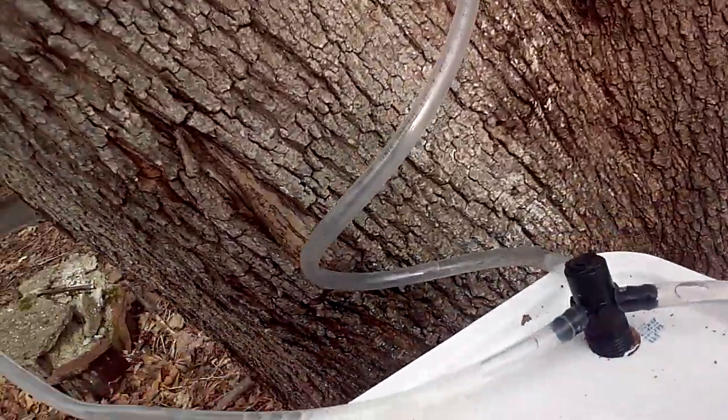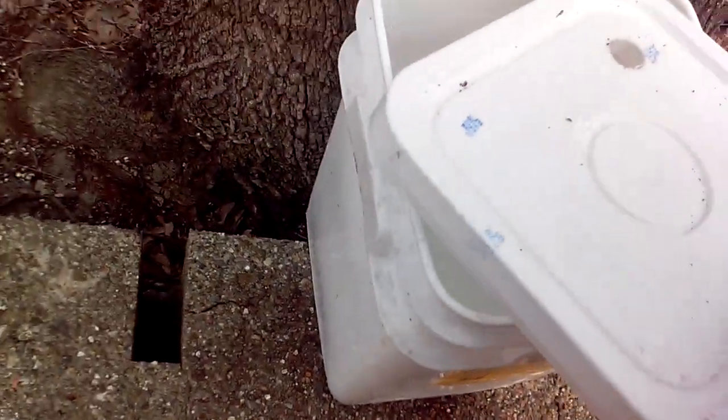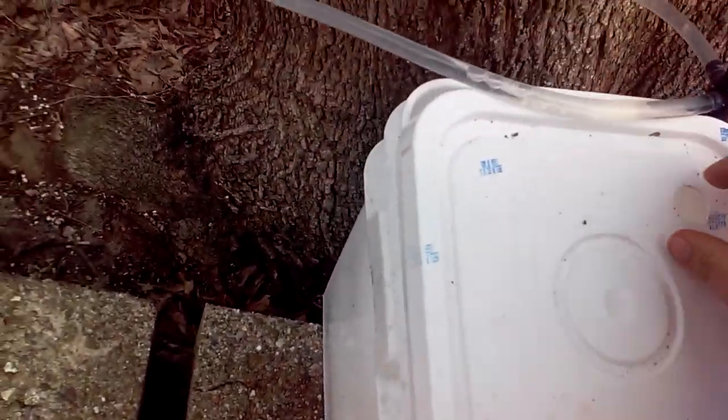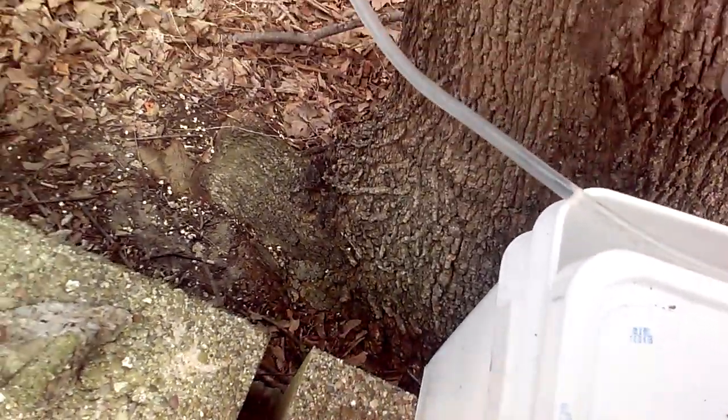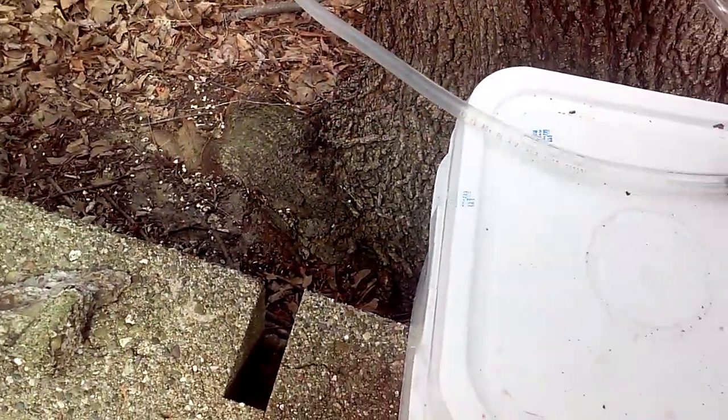Once again, buckets are frozen on top — that just means the water and the sap have separated. Some of these you can pull right out because they're strong enough. Get all that ice right out of there, get that back on there. I like to do this — it helps drain the lines.